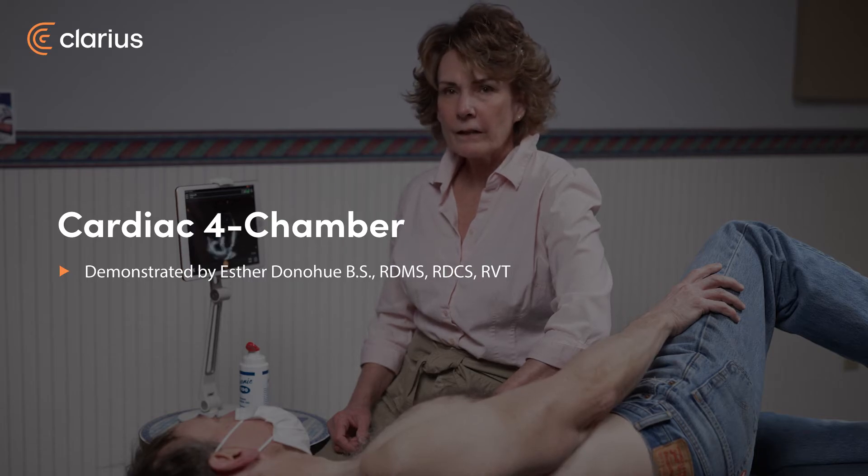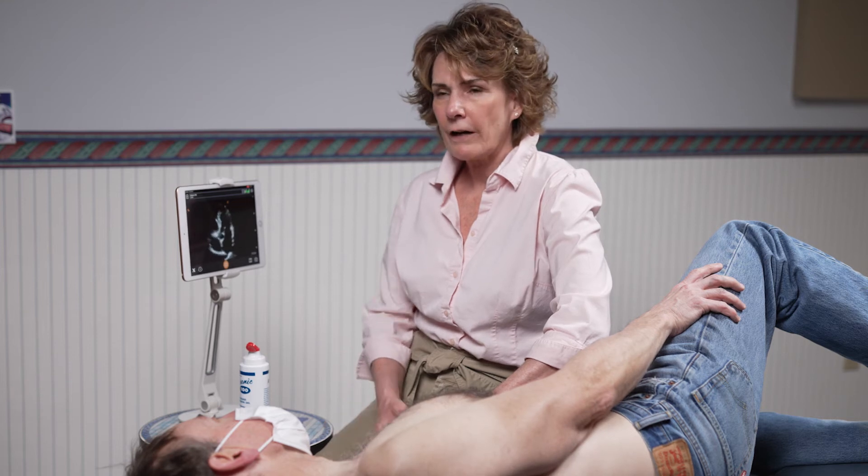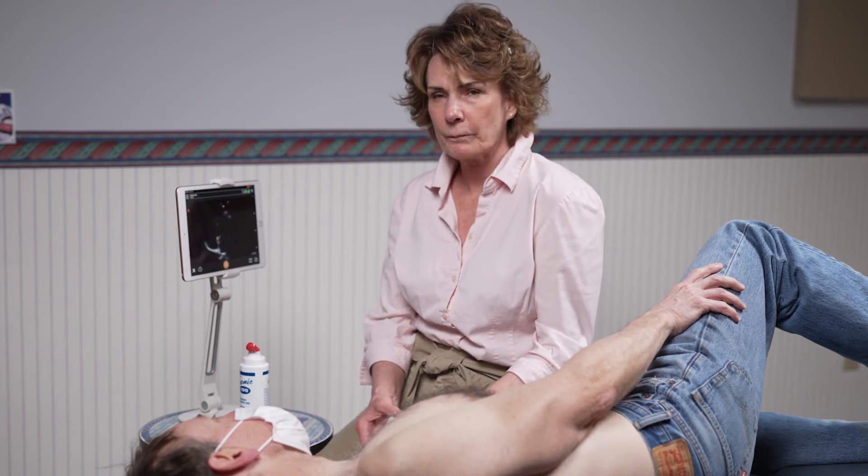Hi, my name is Esther. In this next video, I'm going to be demonstrating to you how to obtain the four-chamber view on an adult patient.